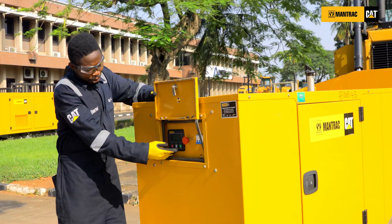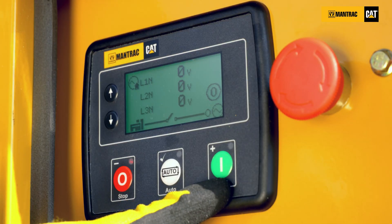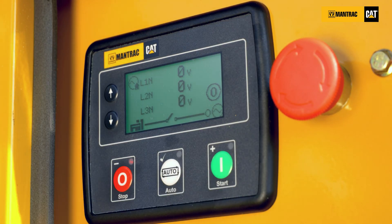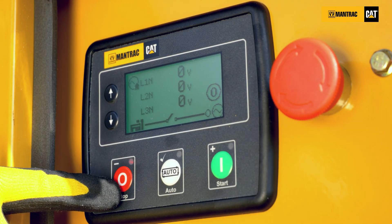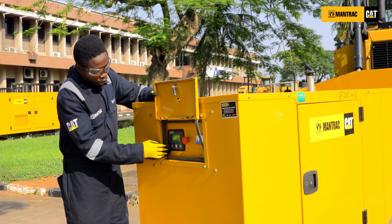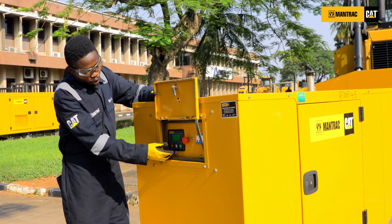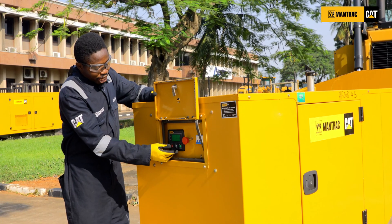This is the panel. Starting with the green button here, which is used to start the engine while the engine is at rest. The stop button is the red button, used to stop the engine while the engine is in operation. The white button, which we call the auto button, is used when you want to control the engine remotely.